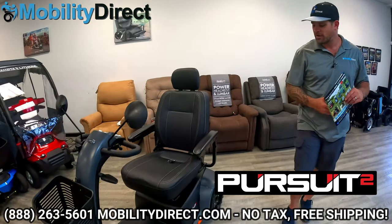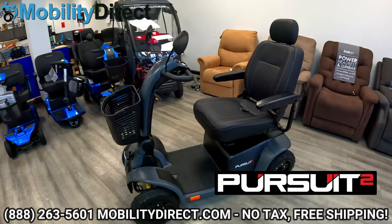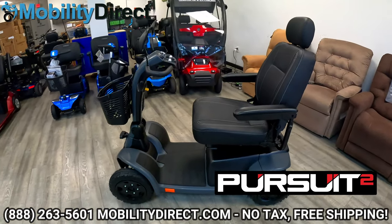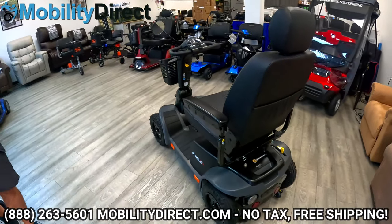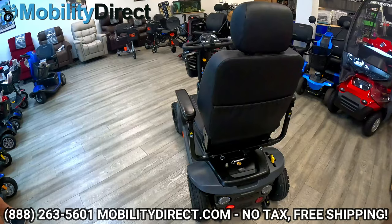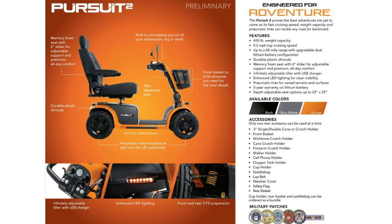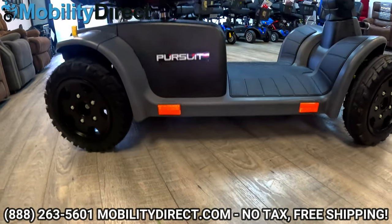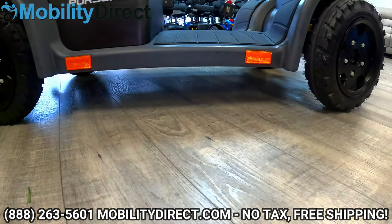Here we have the all-new Pride Mobility Pursuit 2. As you can see, it's an absolute beautiful scooter. This is model number SC7132. It has a maximum weight capacity of 400 pounds and a max speed of up to 9.3 miles per hour. At the transaxle, which is where the motor is, you have a ground clearance of 3.8 inches, and it has a really good turning radius for its size at 69.3 inches.